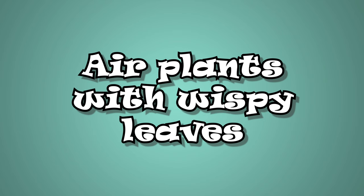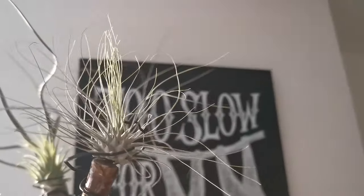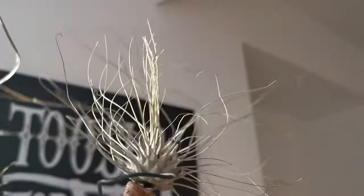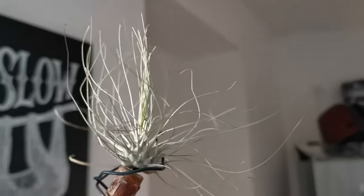Air plants with wispy leaves. A few examples of these air plants are Tillandsia Fuchsii v. Caulescens and Tillandsia Adriana. They have thin, wispy leaves that can dry out quickly between waterings. They should not be soaked because they would benefit more quickly from misting or quick dunks. Misting them regularly every two days would ensure that they are getting adequate water.